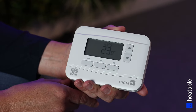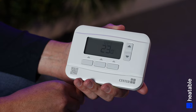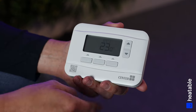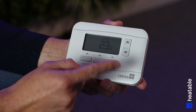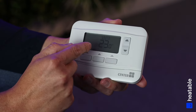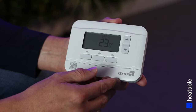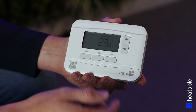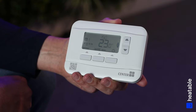We're going to give you a quick guide to using your new Center programmable room thermostat. This is the actual unit itself — it comes with a stand or it can be wall mounted. On the standby screen you can see the current room temperature, so 23 degrees here, and above that the current time. To activate any of the menus, simply press any of the buttons and the menus will illuminate.